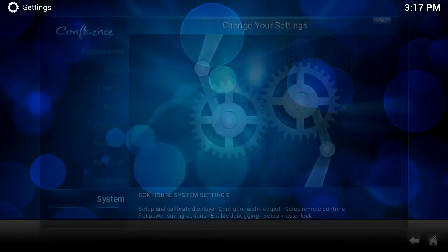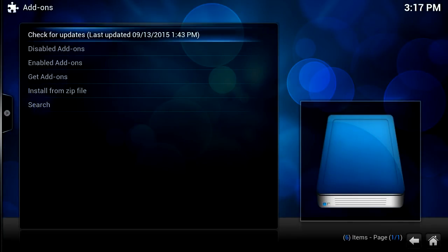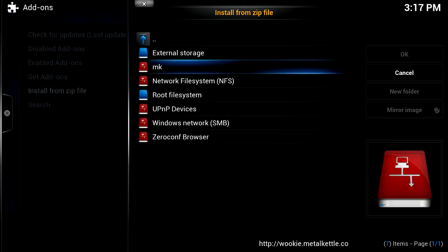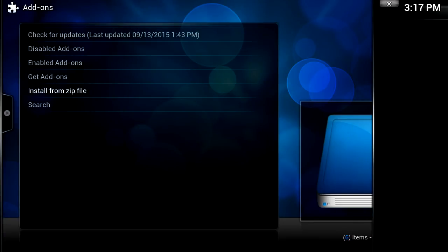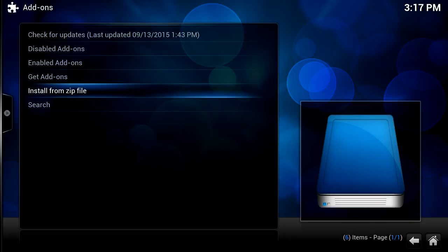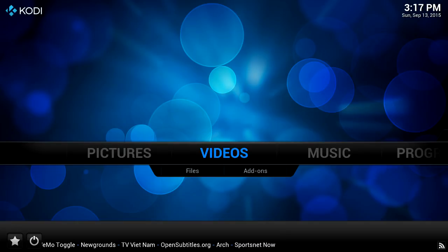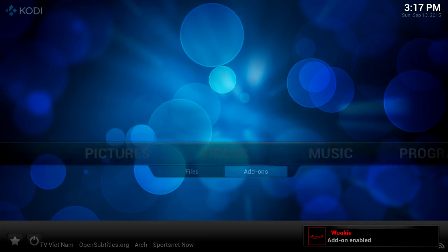Now we're going to back out of this screen and go to system add-ons. We're going to go to install from zip, select the MK source, and we're going to install the Wiki zip. We give it time just to install and then we scroll over to video add-ons where you can see the Wiki add-on has been enabled.